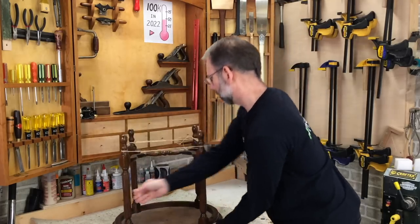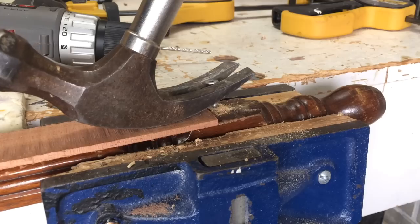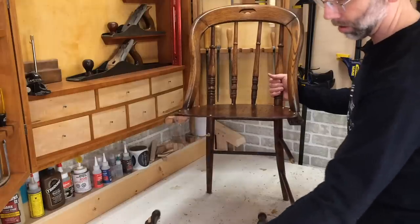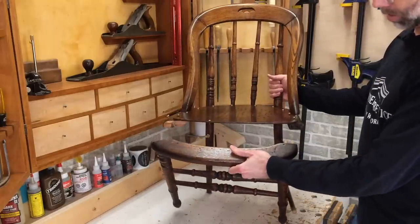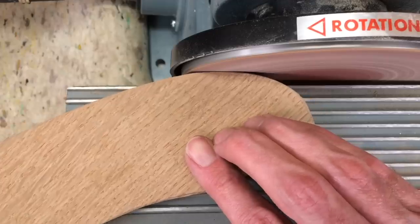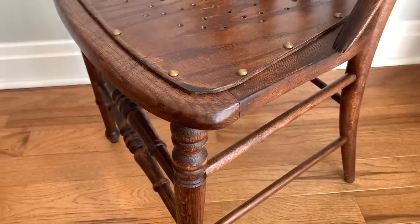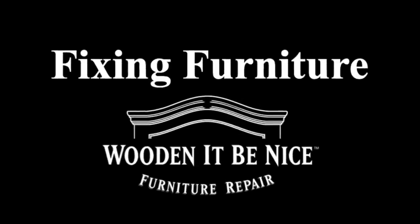As a furniture repair business, we're opening the doors to our workshop to show you the tools and techniques to repair furniture. The front rail here, you can see this has been broken off. We give you tips to make your repair projects easier. Let's get into the workshop and start fixing furniture.